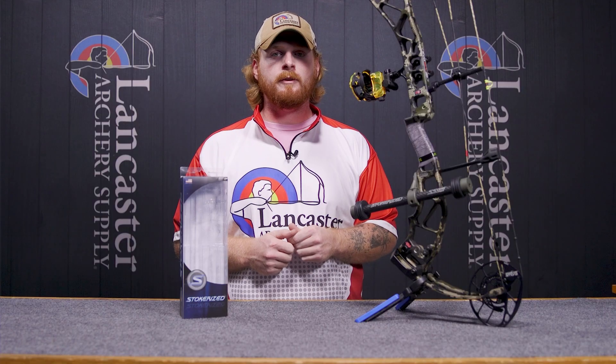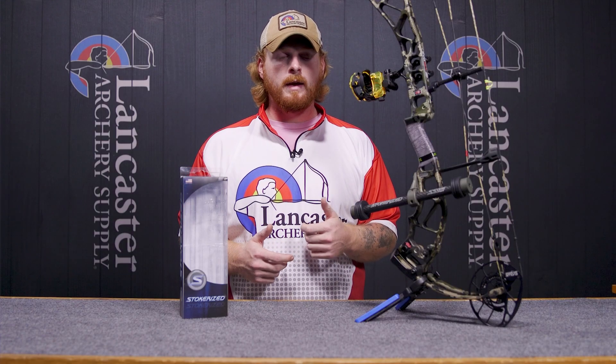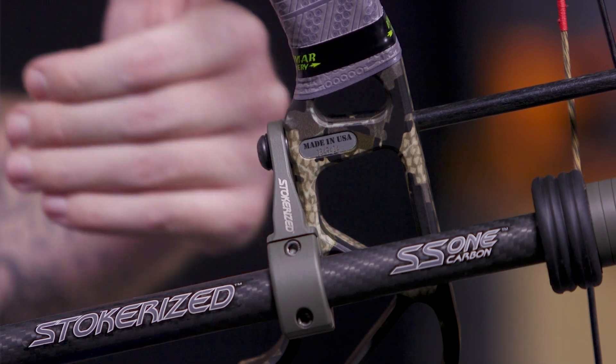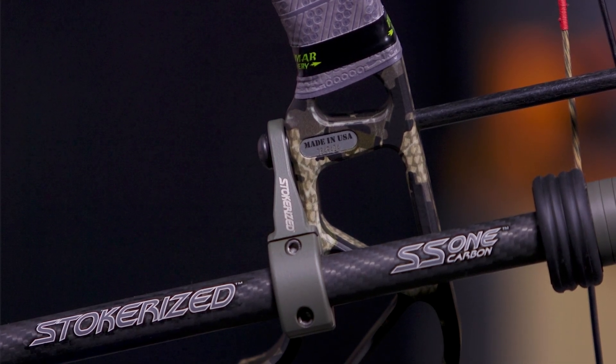This is going to be a great stabilizer configuration for hunters and for people shooting a bow hunter class in competitions where there are stabilizer restrictions — you're still going to be within those front to back bar lengths, so it's going to be a stabilizer for whatever configuration of archery you want to use it for. You're going to be able to do it left or right handed. Right here we have it configured right-handed on a right-handed bow, so if you take the bolt out and just flip it around to the other side of the bow it's going to be in a left-handed configuration, so you can run it on the left hand or the right hand side of the bow.